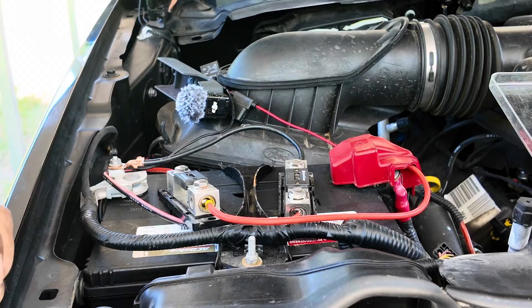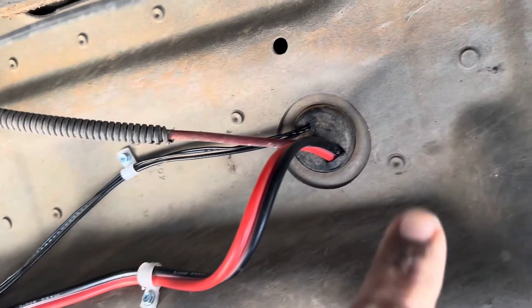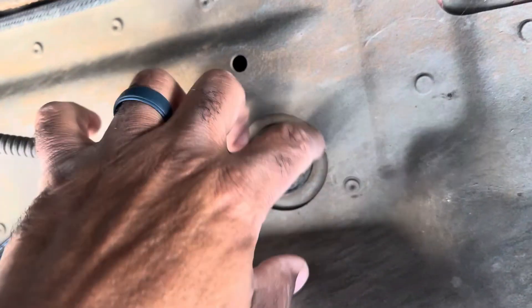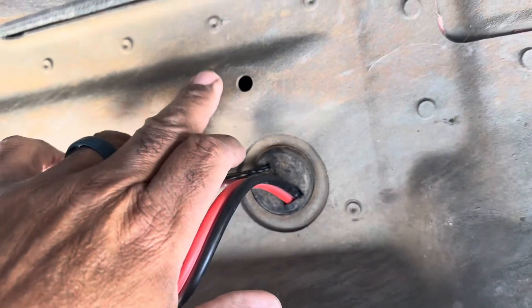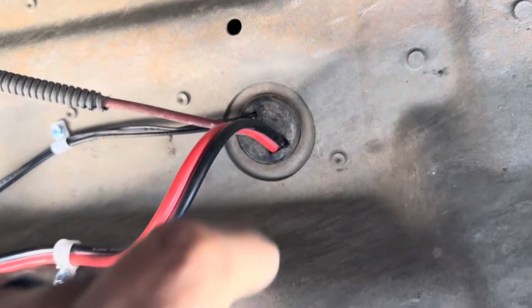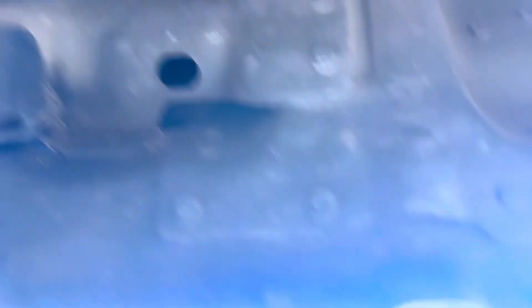And now you're ready to begin running wires. That's about enough for this portion of how to run wires to and from for a mobile installation. Join me next time in this series and we'll start talking about how to run the wires through available access points. See you next time, guys.